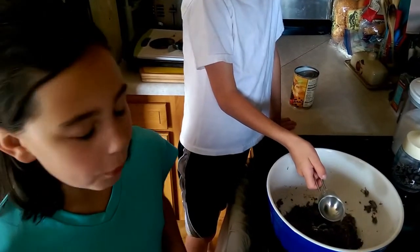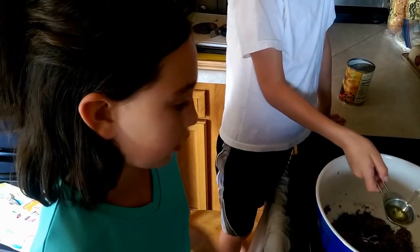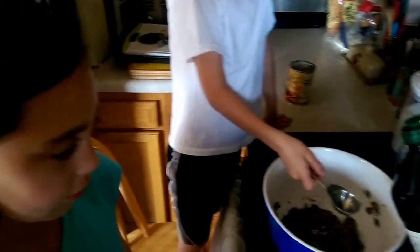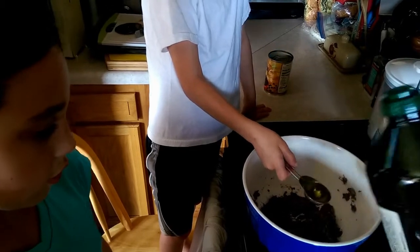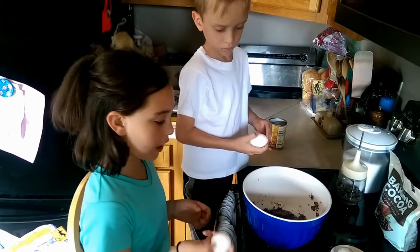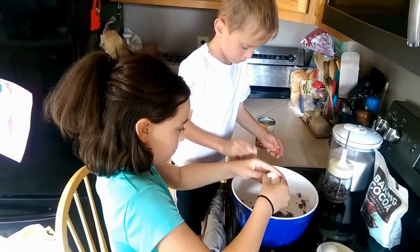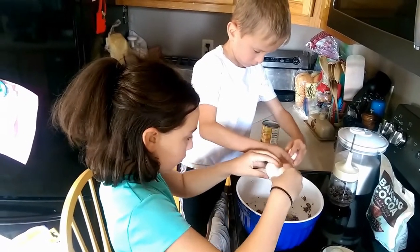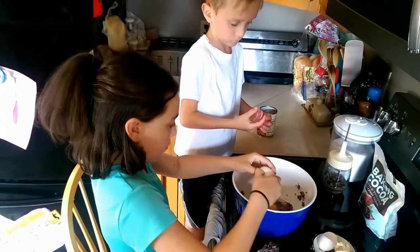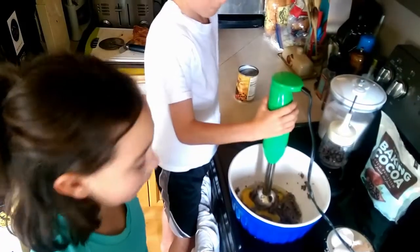Then, once your beans are blended, you add your 3 tablespoons of oil. And then, you add your 3 eggs. And then you have to blend in your eggs.